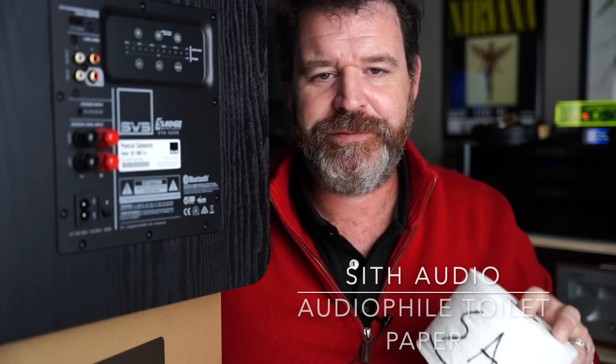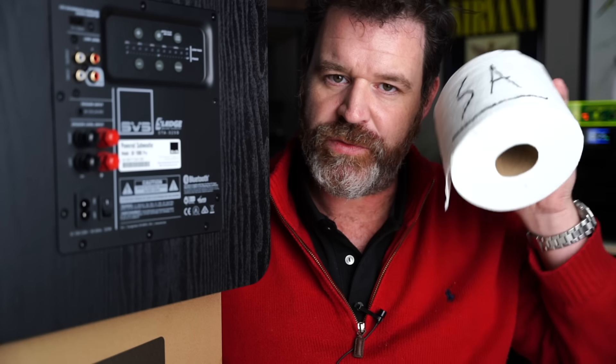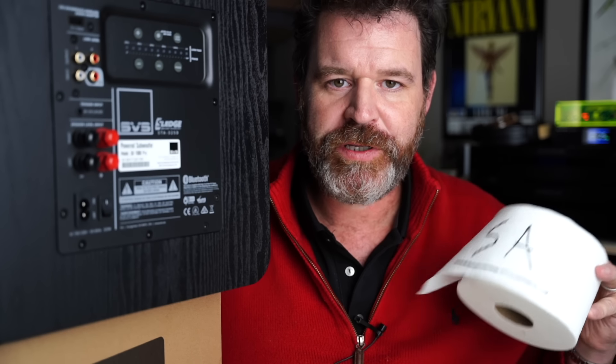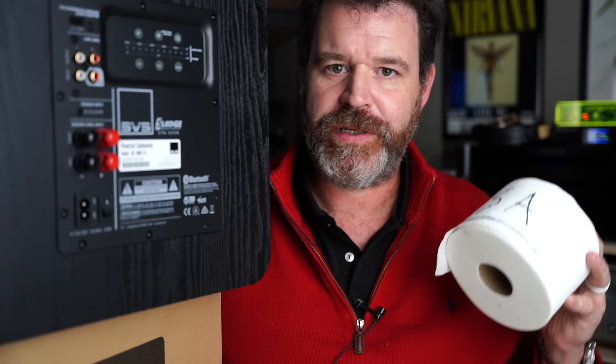Today's sponsor is Sith Audio audiophile toilet paper. That's right, Sith Audio has done it once again — they've now created audiophile toilet paper so you can make sure when you're flushing this down the toilet that it's the highest quality toilet paper you can get. It's $31.12 a roll, or you can get a dozen for a lot more. Sith Audio audiophile toilet paper, available at all the finest retailers like Tractor Supply Store.